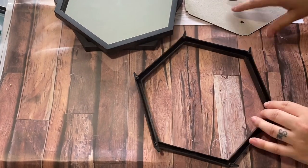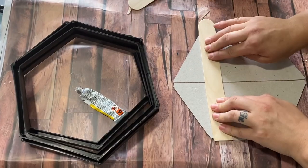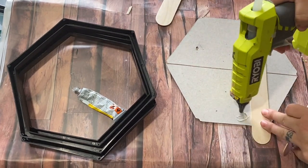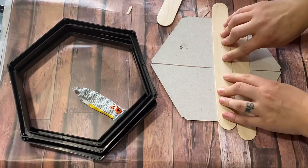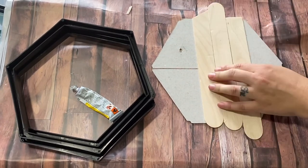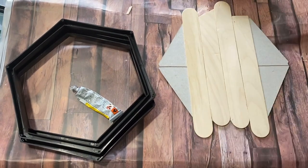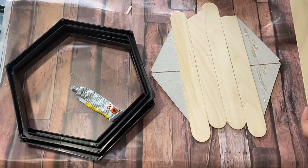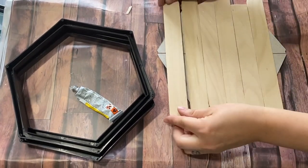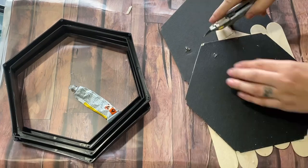For project two, I kind of changed my mind halfway through. I took a Dollar Tree hexagon mirror, removed the mirror part and the backing, and originally intended to use three of them but changed my mind. I'm using Walmart jumbo craft sticks — I'm totally obsessed with these. I glued all of them down to the cardboard backing, which gave it a rustic modern farmhouse look with natural vibes and also made the cardboard sturdier.